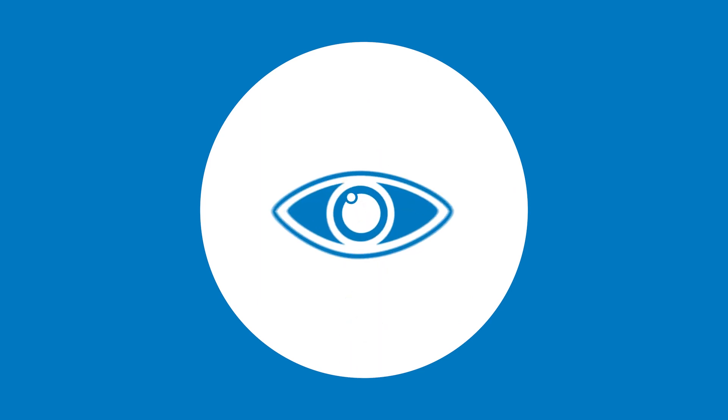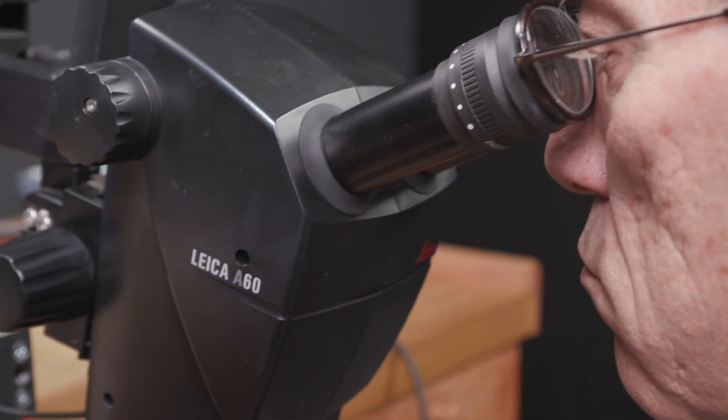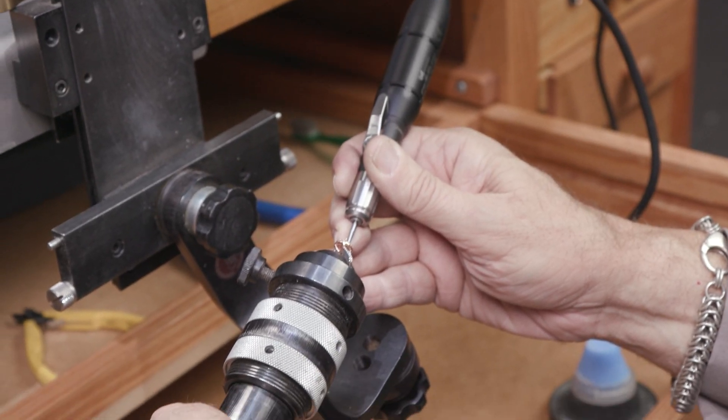There are less expensive scopes out there, but many of these can lead to eye strain, blurred vision, and headaches. Don't skimp on your optics. Better ergonomics, improved quality, and less risk makes the Leica A60 a fantastic choice.